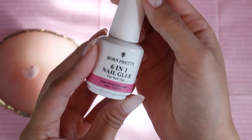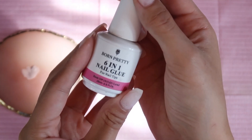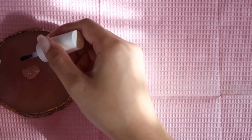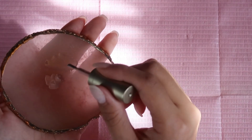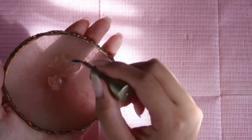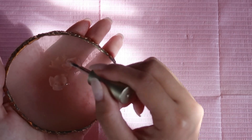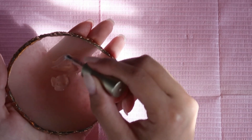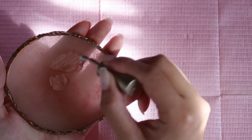I'm going to dilute this color with a little bit of top coat. My go-to base and top coat right now is this six-in-one nail glue by Born Pretty, and I'm going to mix this in on my little palette. I'm slowly mixing the nude into the top coat because I want a really sheer wash of color.